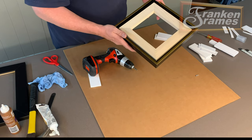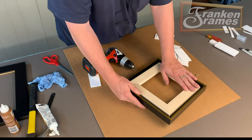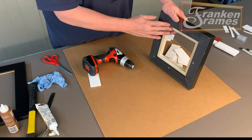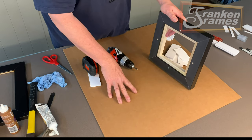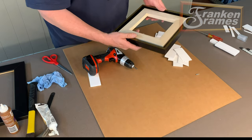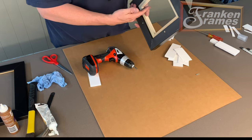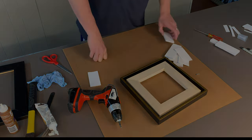Very easy technique. We provide the foam core shims, the pre-drilled screw holes in the back of the frame, and the screws — all at no charge for all floater frames you order. That concludes how to install a canvas into an L-shaped floater with pre-drilled holes, screws, and foam core shims. Be watching for more instructional videos from Franklin Frames. Thank you.